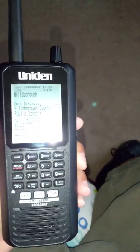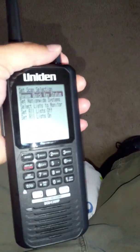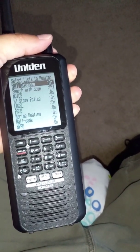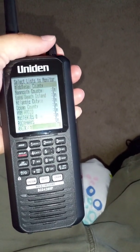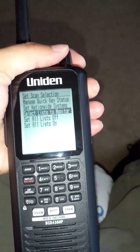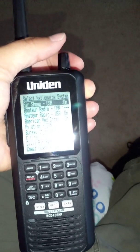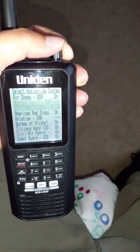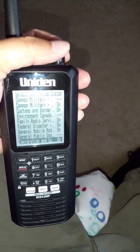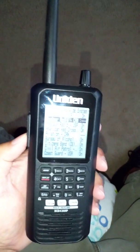Once that loads, go to your scan selection by hitting the side button. Set scan selections on top. Go to select list to monitor and hit the top button. Make sure you don't have things turned off that should be on — the full database should be on. Hit the side button again, then go to set nationwide system and hit select. Make sure everything you want is turned on. I like to keep everything on at first so I know everything's going to go in there.